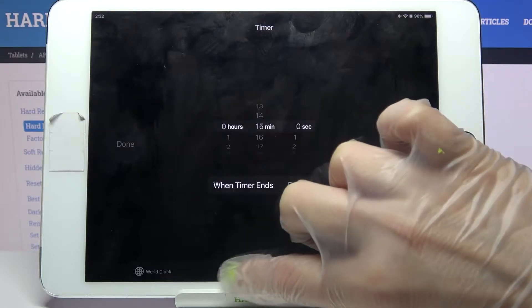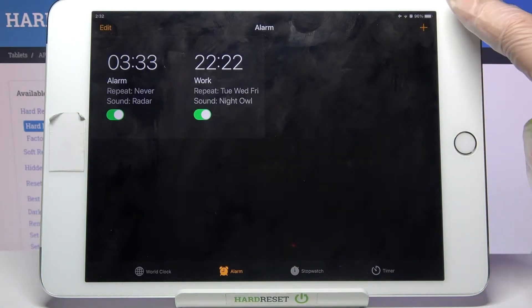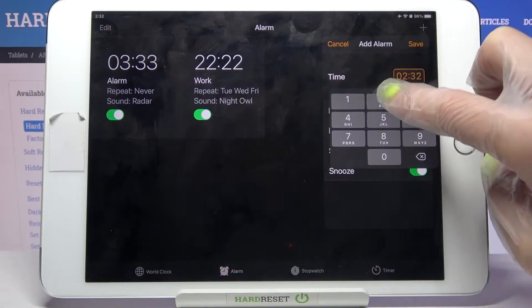Firstly, find the Clock app, tap on it, and select Alarm over here if it's not already on. Then tap on the plus icon at the top right corner and set up an hour.